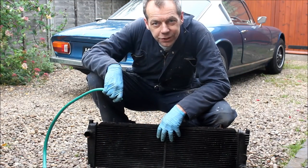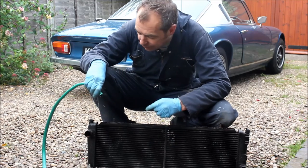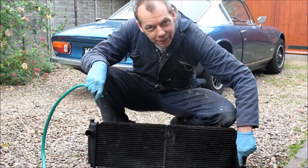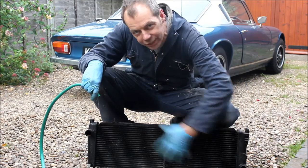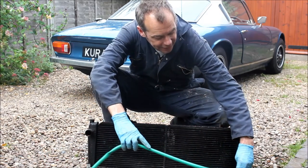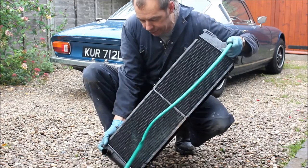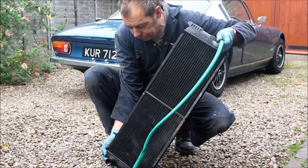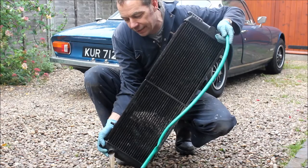With the radiator off the car, flush it out to get all the rust and sediment that's accumulated in it over the years out. A normal flow of water is in through the top radiator hose and out through the bottom radiator hose, so we want to back-flush it — reverse circulate it — so we wash all the sediment and rust out of the radiator rather than washing it deeper in. Just take a hose pipe, put it in the bottom hose, turn the water on and flush until it runs clear.